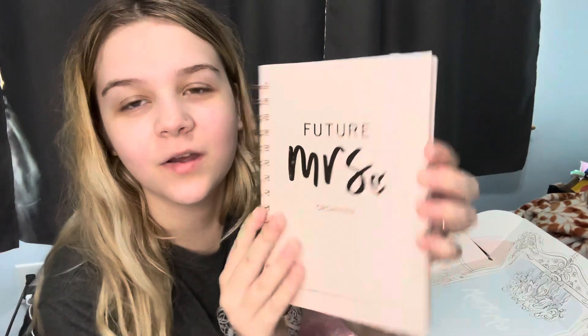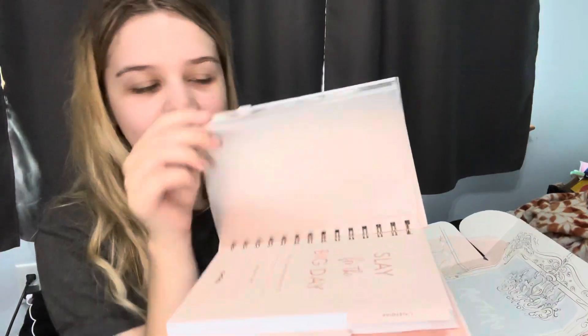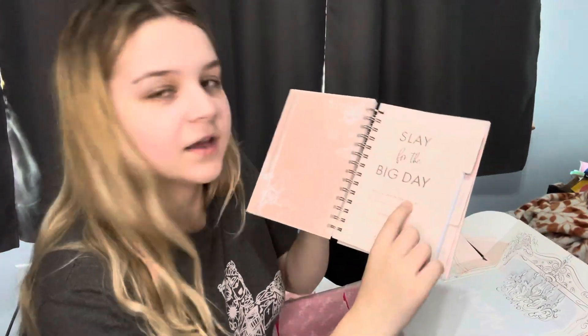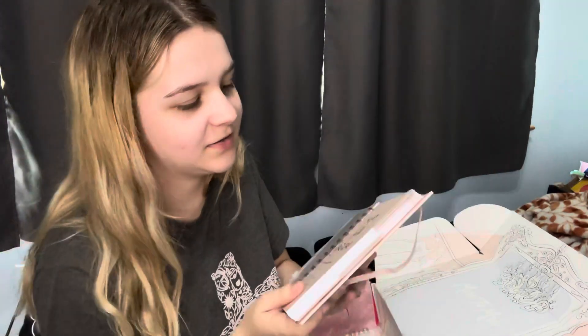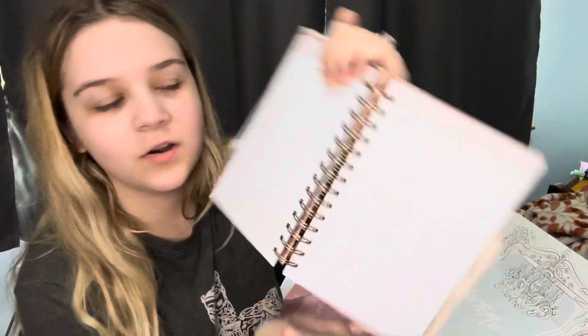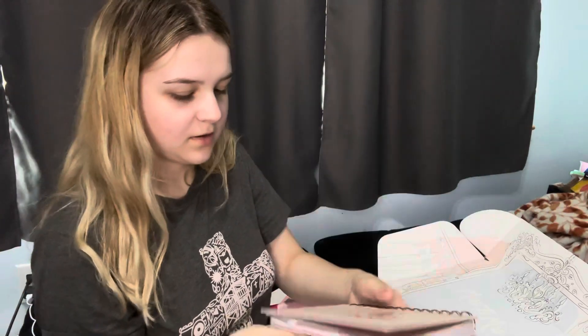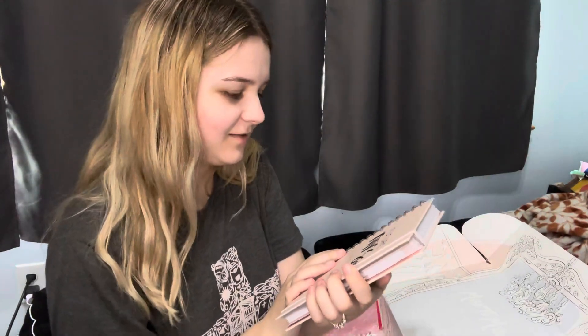Oh, this is a wedding planner and it's really thick — it's even got little tabs. I guess you can put tips, receipts, or whatever you want in here. And then there's a notes section — just a little spot for you to write down your notes. This is adorable. And I love that it has this detail that says 'Future Missus' — I love that, that's nice.